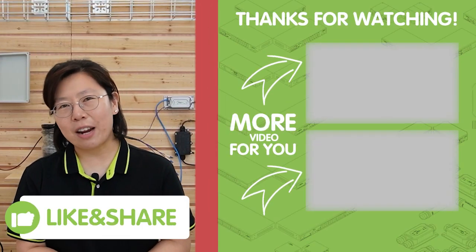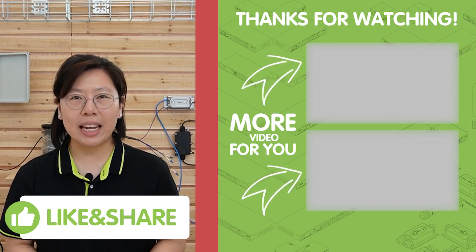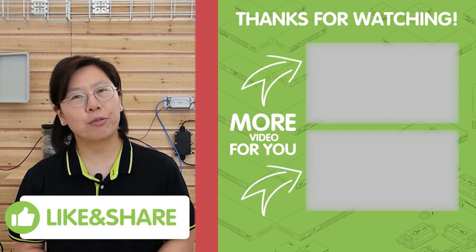Please like and subscribe to our channel, Fast Cabling, to find more videos about the outdoor managed PoE switch with SFP. Thank you very much for watching.